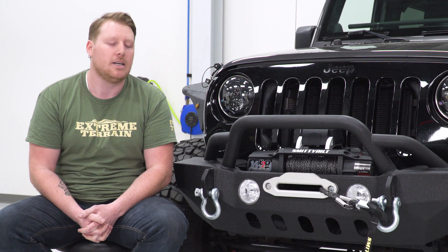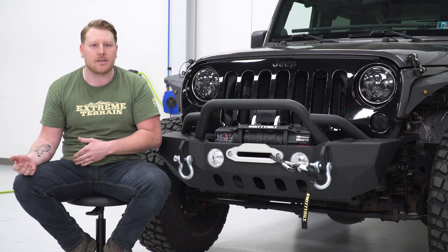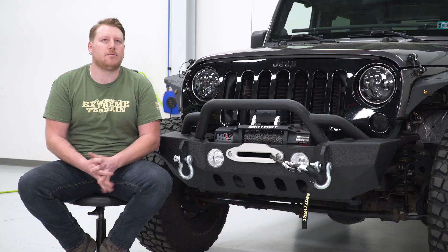This 10,000-pound winch features a wireless remote control for ease of operation — no more hopping out of the Jeep, plugging that thing in, having a cable in your way to operate it. But of course, if the batteries in your remote die, you always have that cable as a backup to plug it back in and operate the winch.